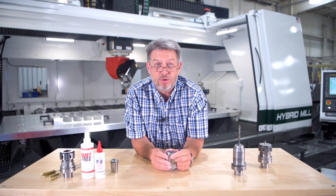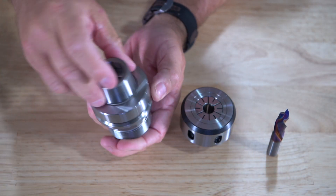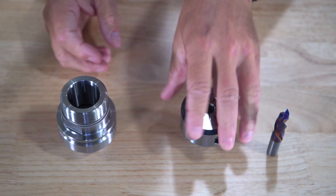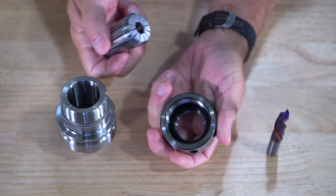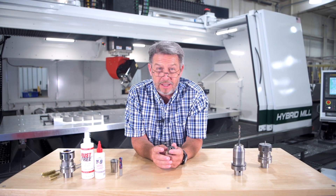Cleaning is an essential part of collet maintenance. As material is cut, it causes the collet, the tool holder, the chuck nut, and the spindle to become dirty. This causes your tool to cut in an elliptical fashion, which can decrease tool life and cause inconsistency in your routing.